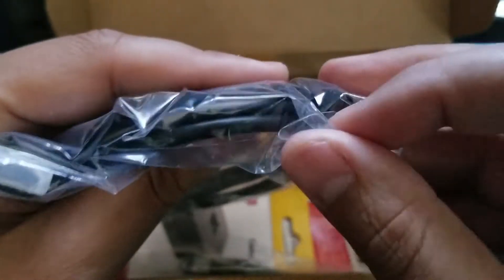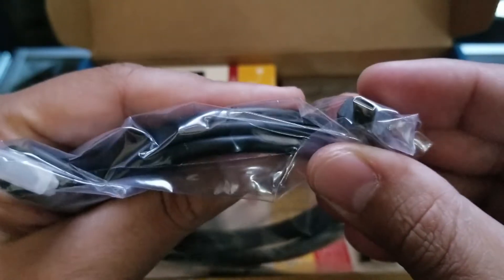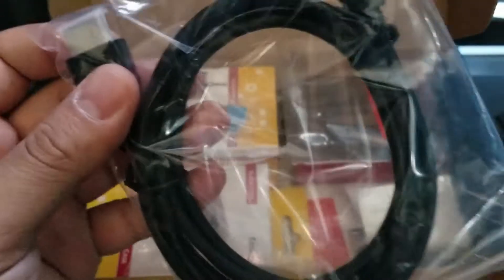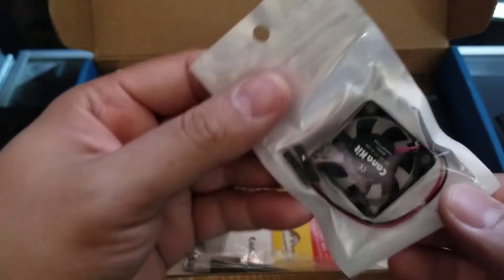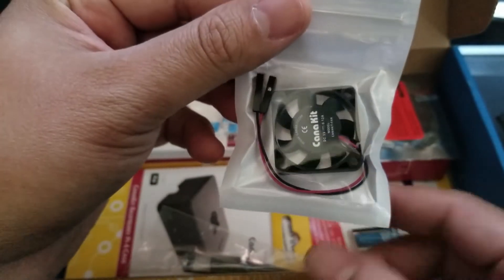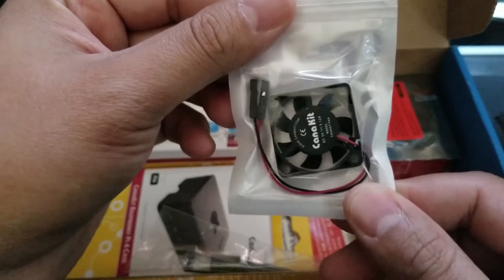It looks like we do have a micro HDMI here, and then we have a regular one on the other side. So we do have two of those. We have a little fan, so pretty cool. It looks like the case does support a little fan, which would be this one right here.